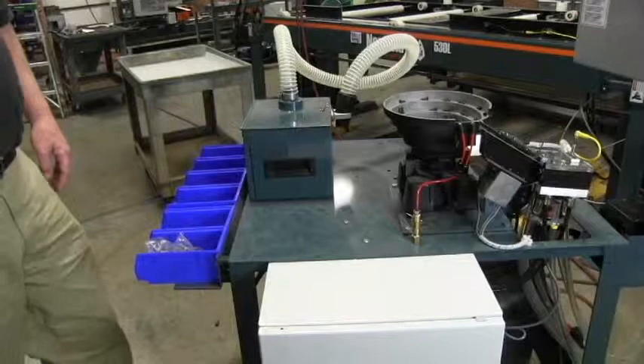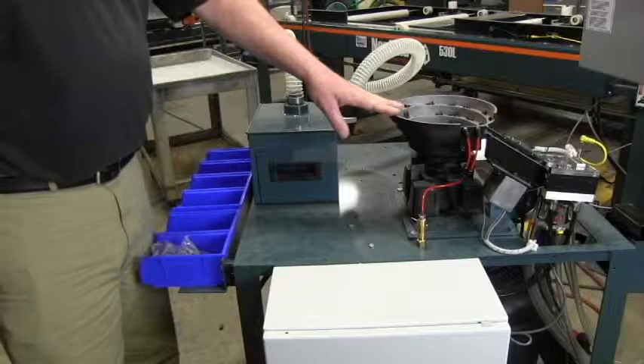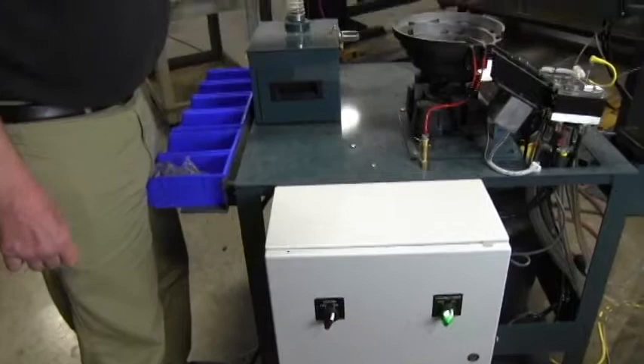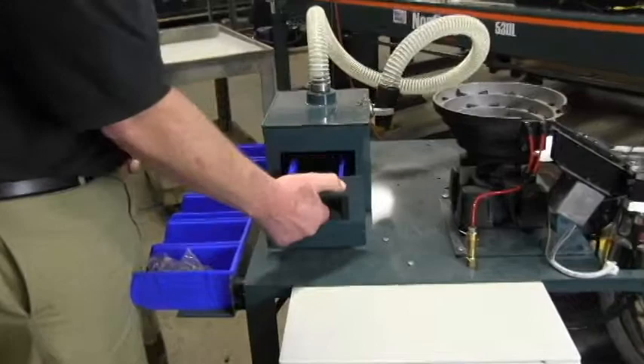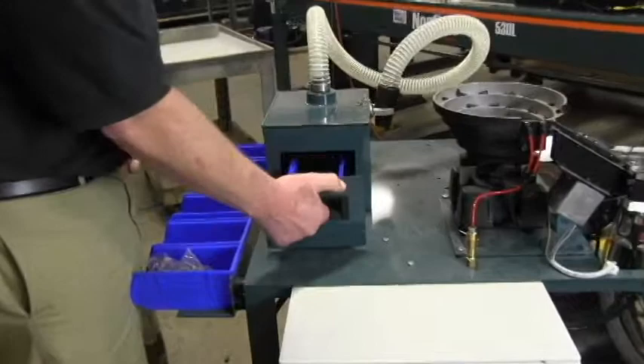We use the vacuum unit to evacuate the screws from the system for a color change. We'll turn the vacuum on and the vacuum unit will suck the screws out of the bowl. When all the screws are out, we'll replace the hose. The screws are deposited in the plastic tray inside.